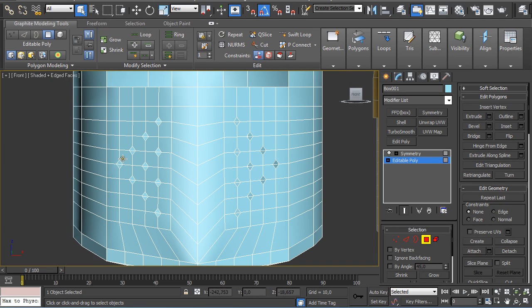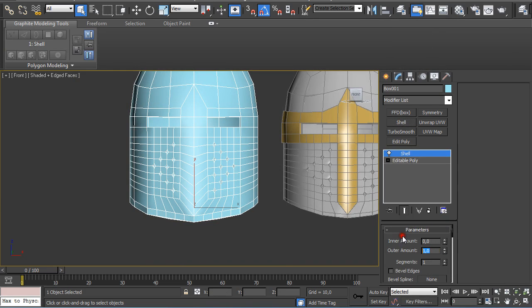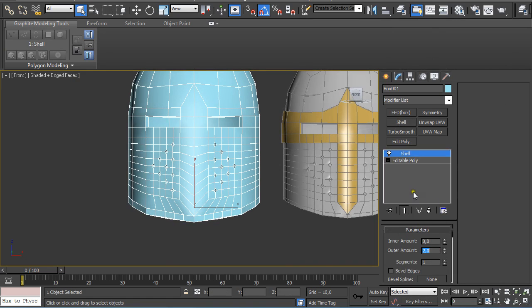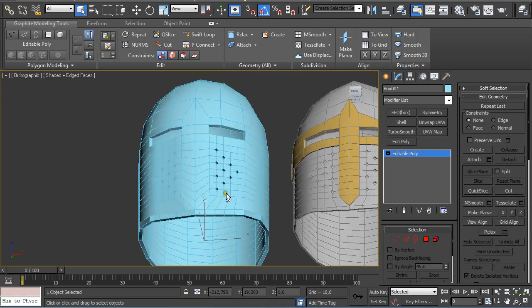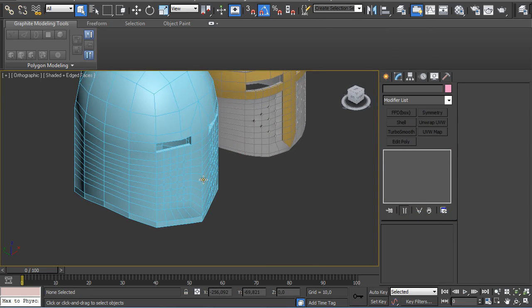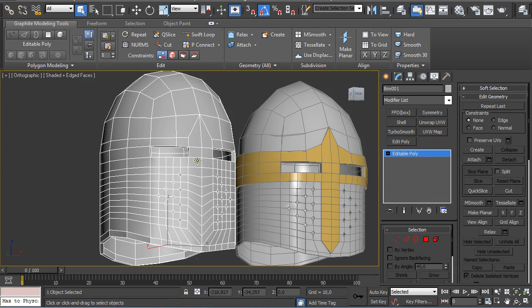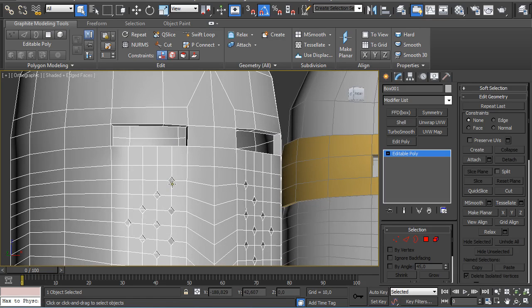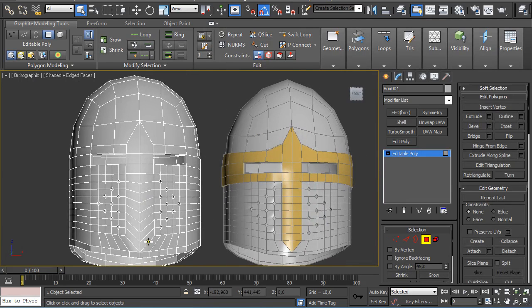Deselect so we have the holes created. Now we are going to close this up by collapsing it and applying a Shell modifier with 2, set to Auto. Collapse it and convert it to Poly. As we can see, we have our base created with holes for the eyes and for the air to breathe. Now we are going to extrude the front part.